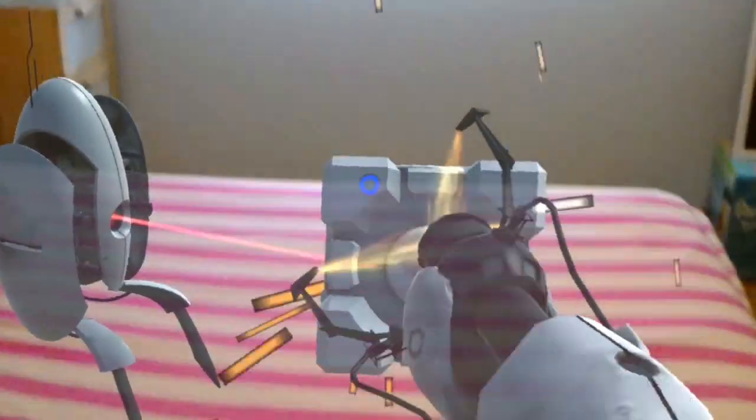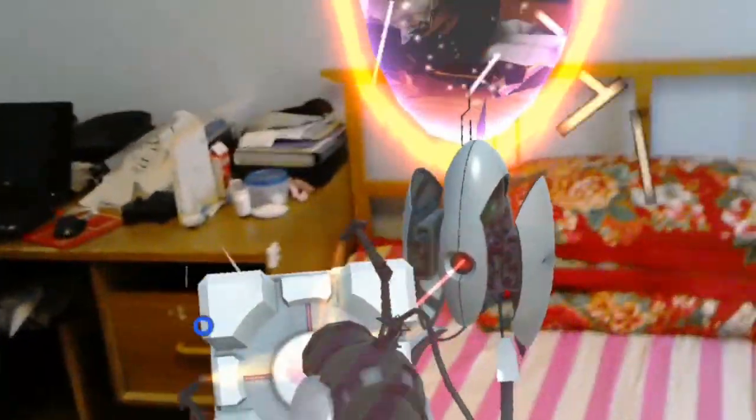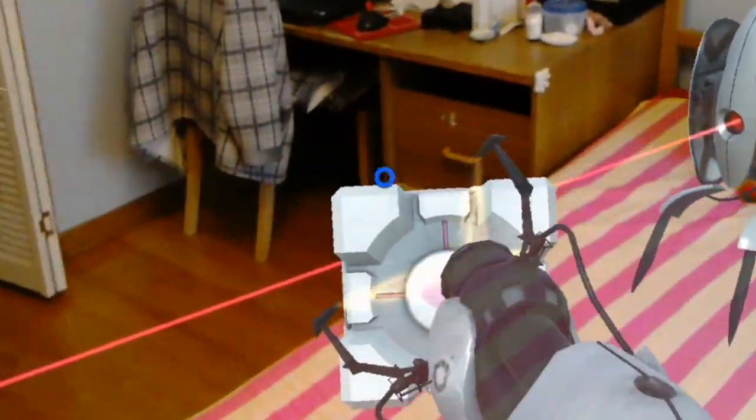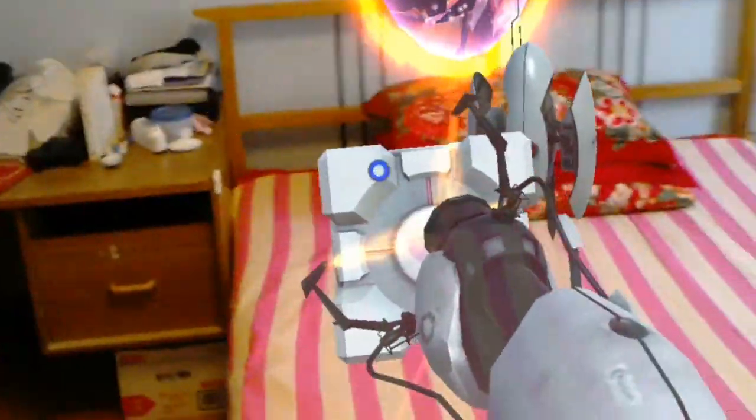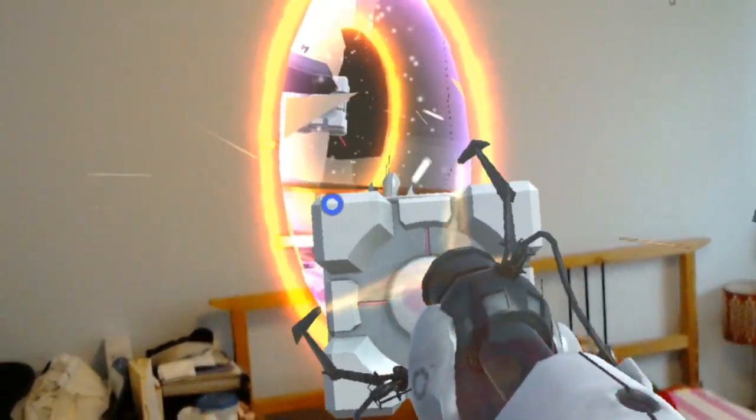Okay, what I was going to show is that I can block the laser with the cube if I'm careful enough. Or, if I'm careful enough, I can block it this way.